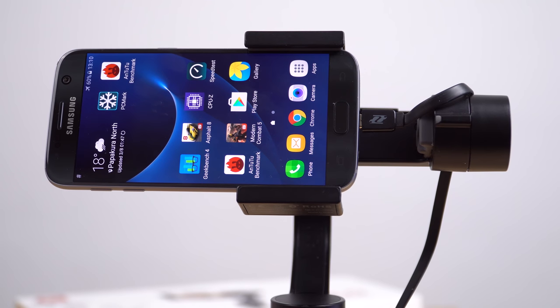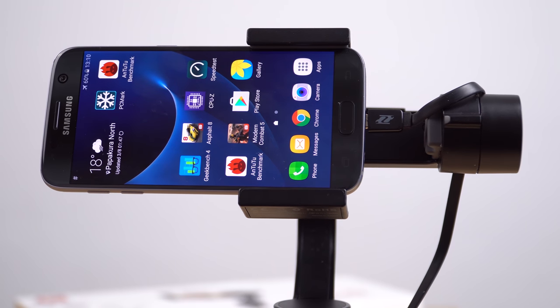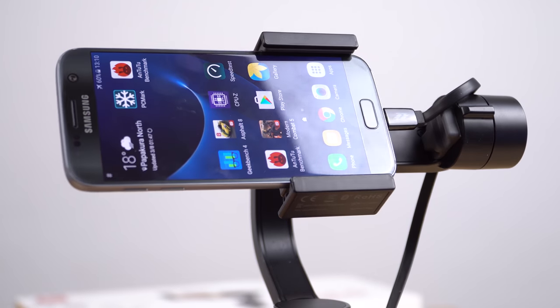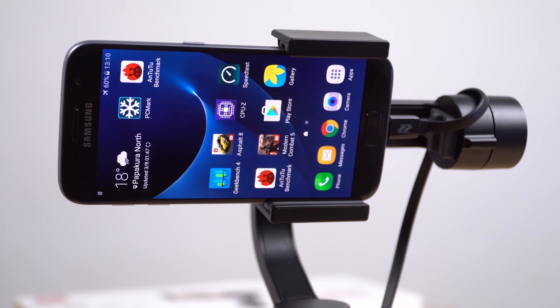I've rebalanced the phone and plugged in a charger into the bottom of the grip — it is now charging my Galaxy S7 while still working just fine. That feature does work, and it could be handy if you're running low on battery power so you can keep shooting.